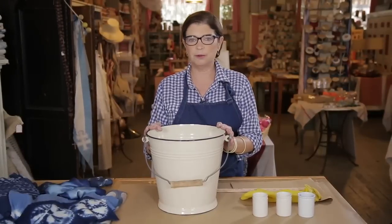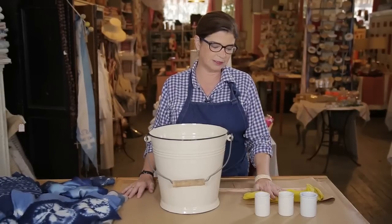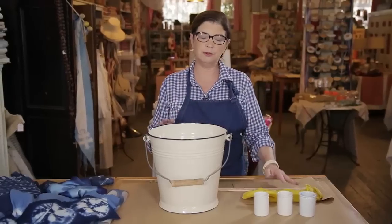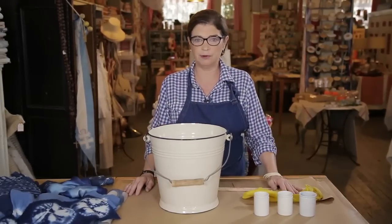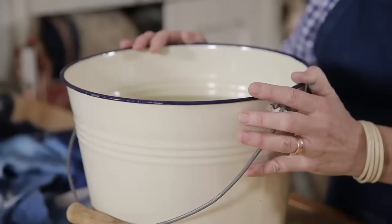A few things you want to keep in mind if you're working with any sort of natural dyes. You want to make sure to cover your surface completely, and you want to make sure that the tools that you're working with wouldn't necessarily be used again in the kitchen. Any tools that you work with for your dye vat should always be left separate and used only for your dye vat. So I've got a three-gallon bucket that I've filled with lukewarm water.